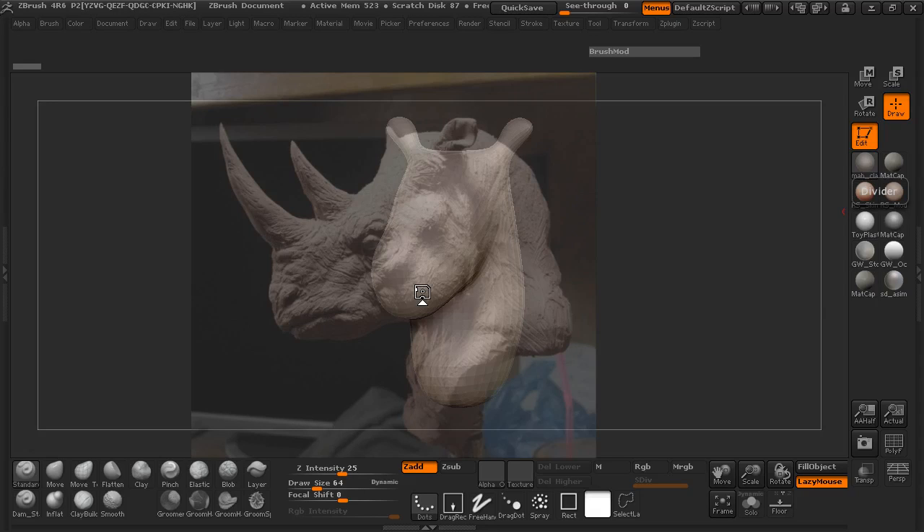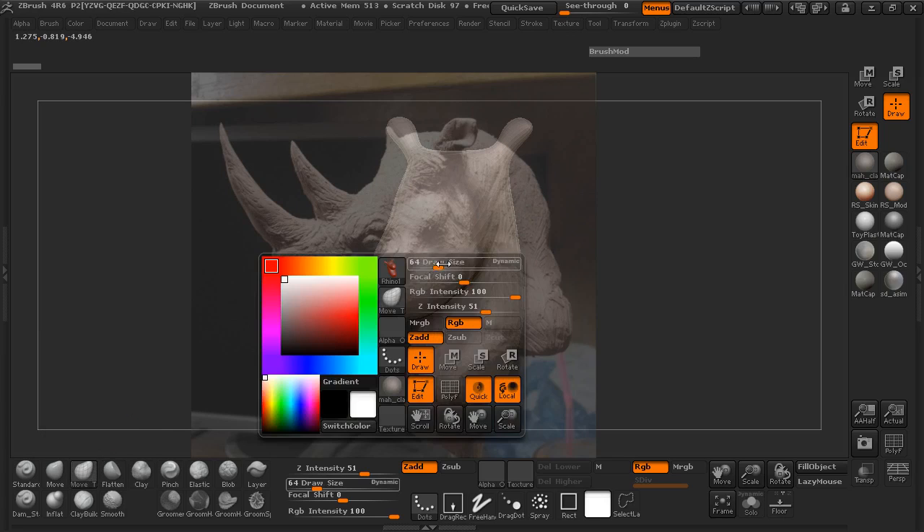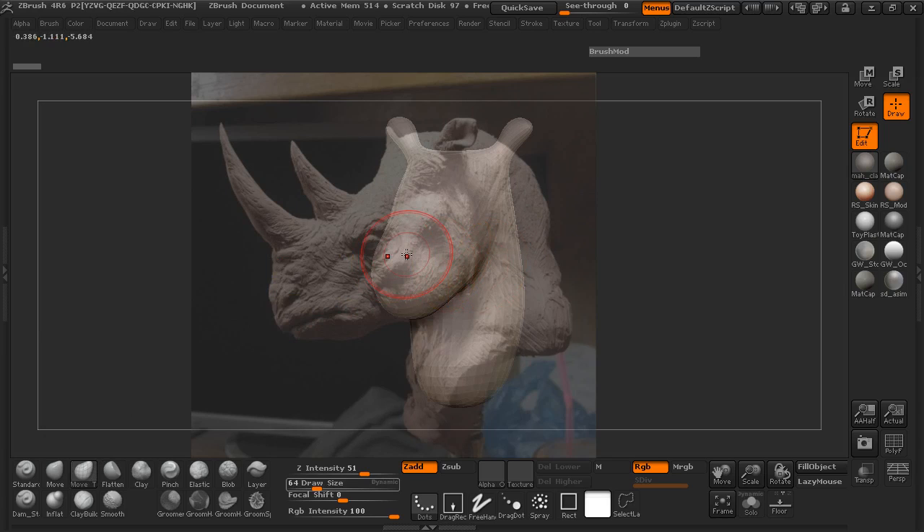Hey everybody, welcome back and continuing where we left off in our last lesson. What we're going to do now is make sure that we're going to manipulate our mesh here, but we're only going to be really using the move topological brush. We're not really going to be sculpting just yet. The reason we're going to do it like this is because we want to make sure that we have a very solid foundation for our sculpting phase of our character.